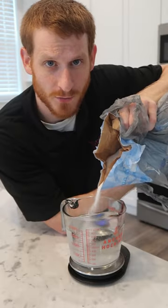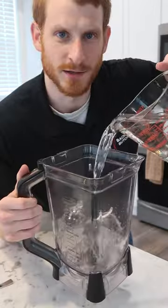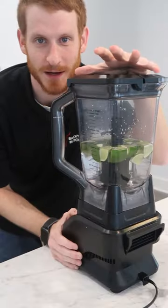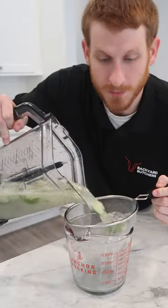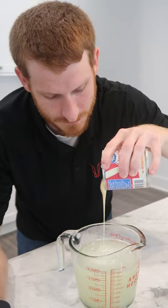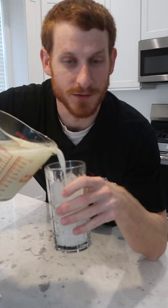This Brazilian lemonade is all you're going to need to drink this summer. Half a cup of sugar into three cups of water into your blender, along with a couple of cubed up limes, and pulse it like four to six times — don't overdo it. Just pour it through a strainer, then add in a few tablespoons of sweetened condensed milk to your taste. You could add it in before blending as well.